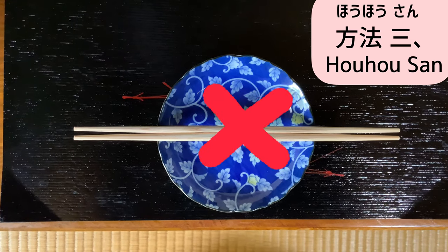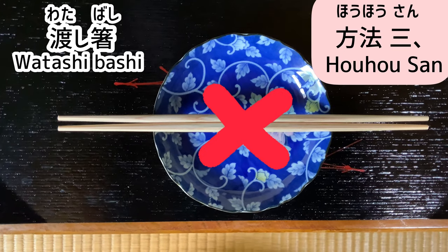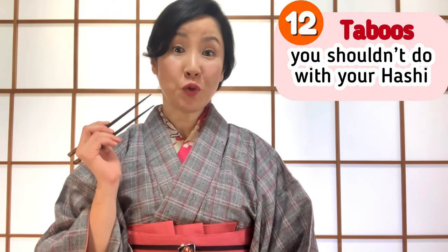If small plates are served, you can put them on the edge of the plate — but this way is considered a bad manner called watashi-bashi. This brings us to the next chapter: 12 taboos you shouldn't do with your hashi.